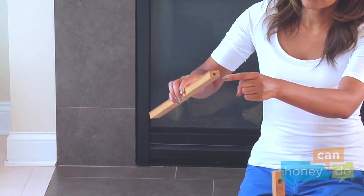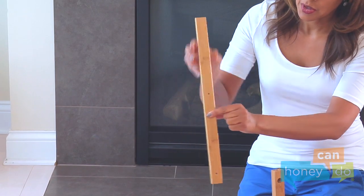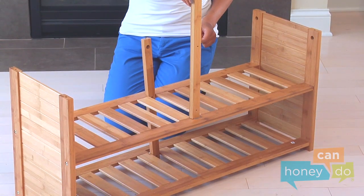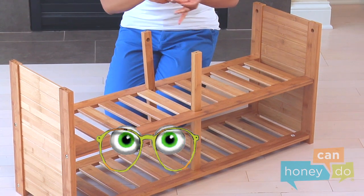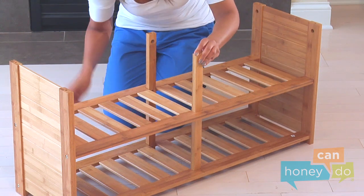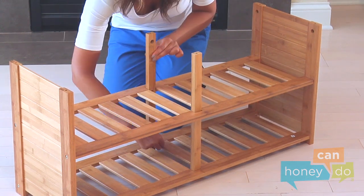Next, use screws and your screwdriver to attach the inside supports that look like this. Place them so that the large, recessed holes are at the top and facing inward, toward each other. They attach with screws here, here, here, and here.